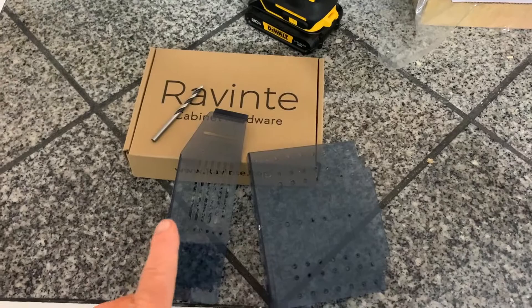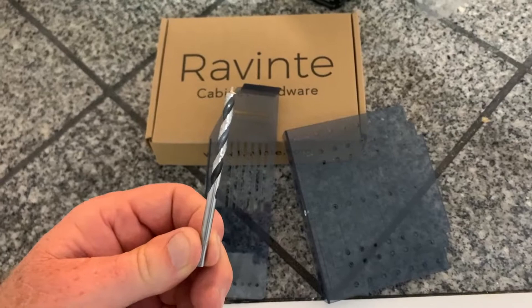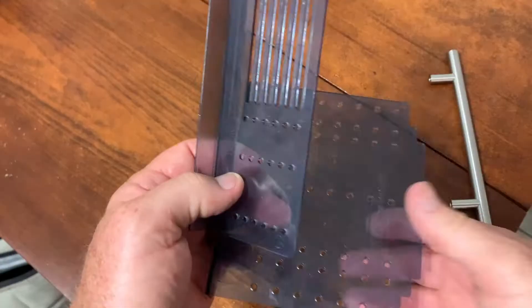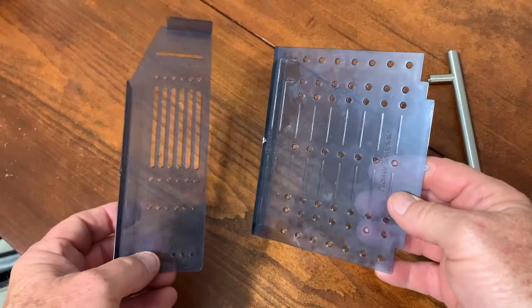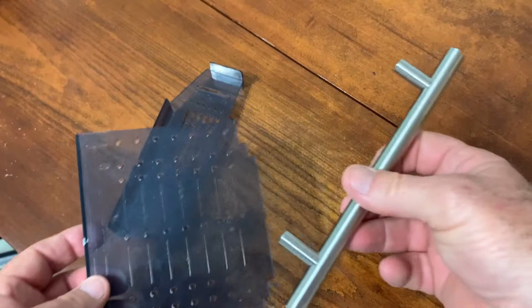Now I'm going to show you how it works. It comes in the box with a couple of templates with various holes and everything to line up to your cabinetry hardware, and it also comes with a drill bit that has been working perfect. All you need is a pencil to mark and you'll know exactly where to drill your holes.